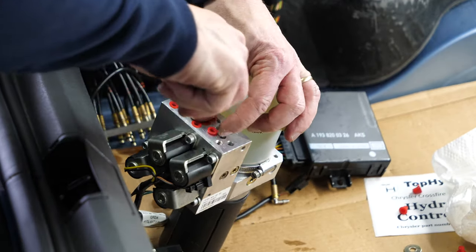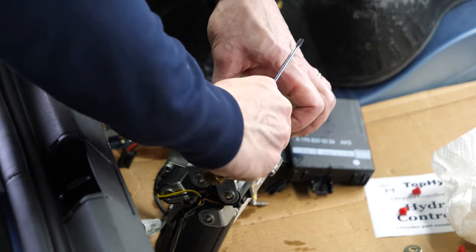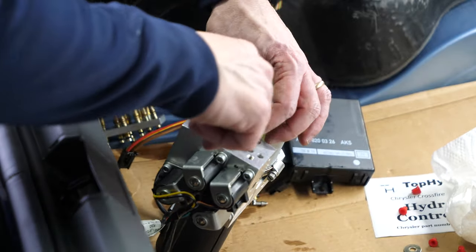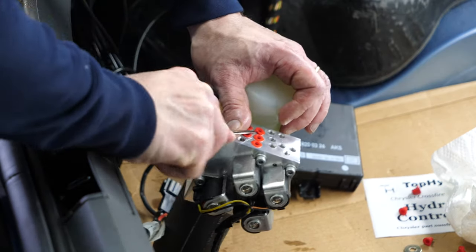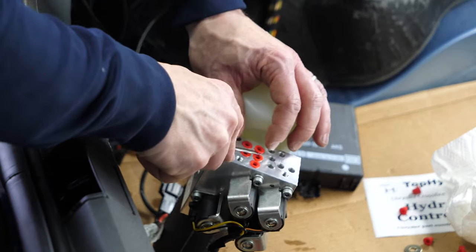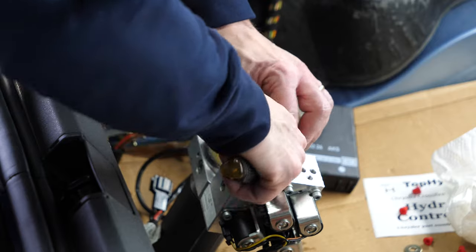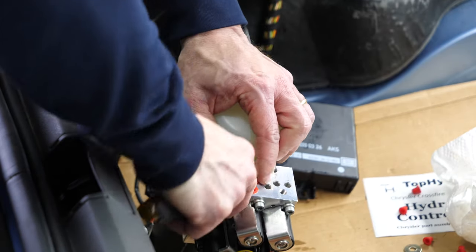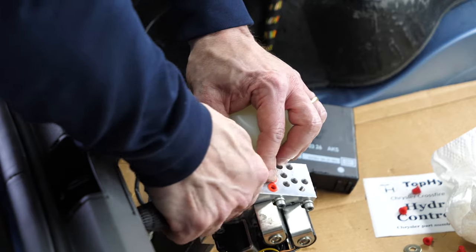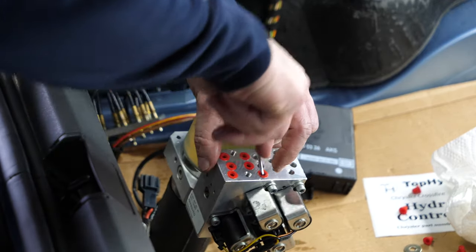Watch out that you're not too liberal with the use of the screwdriver inside these caps, so that you don't accidentally pry through the plastic caps or plugs and damage the aluminum. Easy does it — I'm just trying to move quickly here.